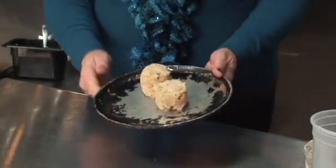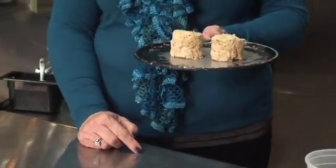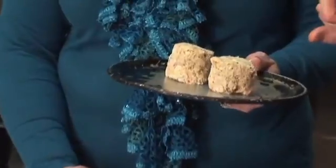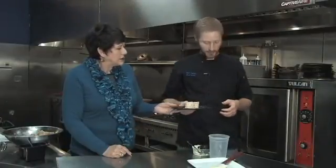So you've padded them out, and this is an unusual little shape. How'd you do that? We've got some tall ring molds that we use — makes it easy, same size every time. And then you could sauté them, you could throw them in the oven, which is what we do, or put them under the broiler. We'll throw it in the oven right here.